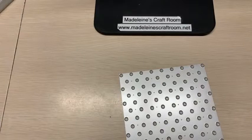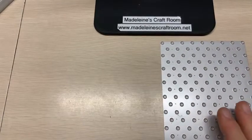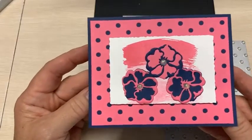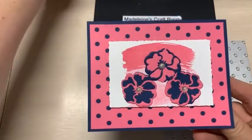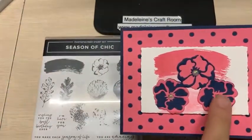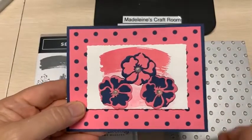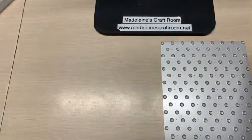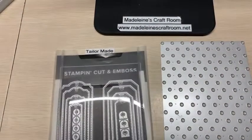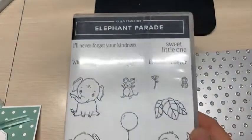I'm going to show you a few ideas of how to use this die. It's definitely more meant for a background die. This one I did in polished pink with Night of Navy. I used the die cuts and the stamp set, and the flower dies are from Season of Chic. I also used our tailor-made tags and one of my favorites, the Elephant Parade.